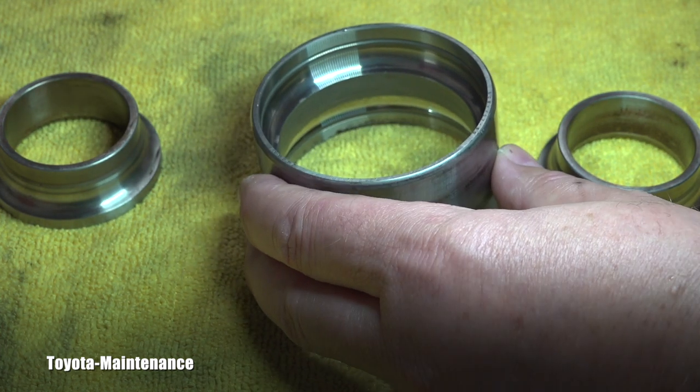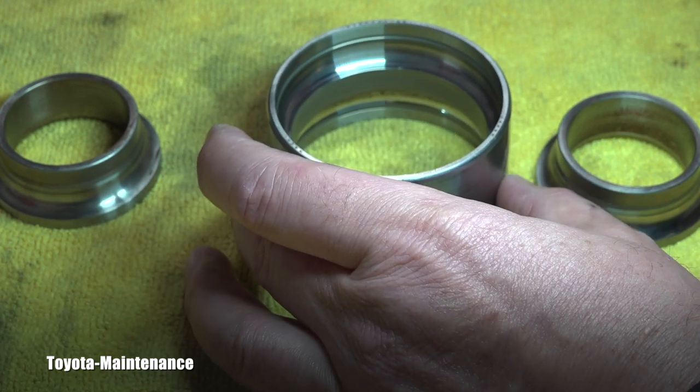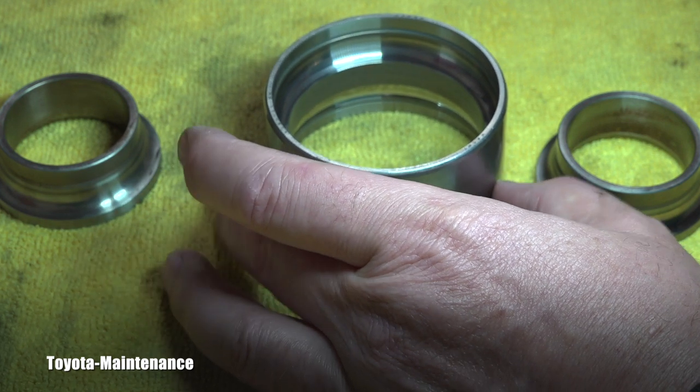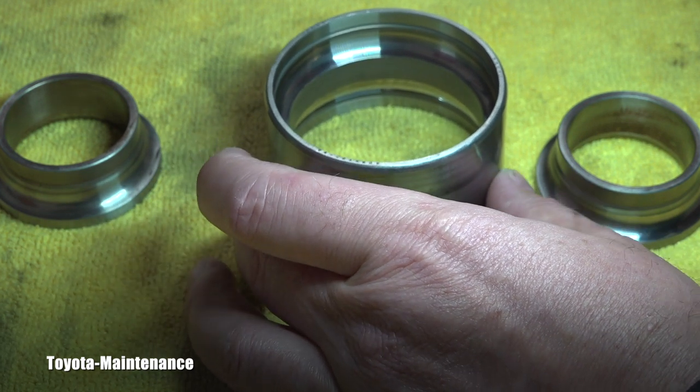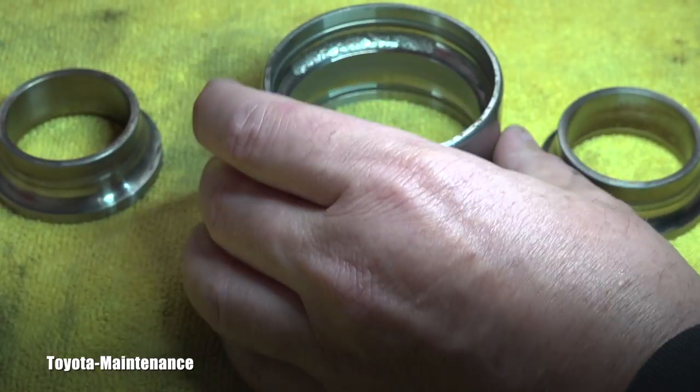Observe this area right here where the balls were traveling the entire time. Do you see how the surface is perfectly smooth and shiny? That was the area which was towards the wheel.